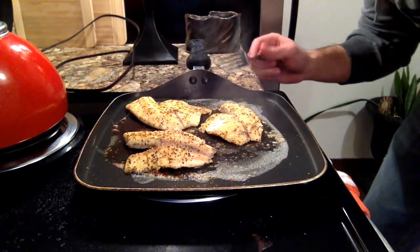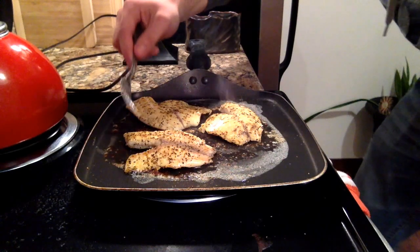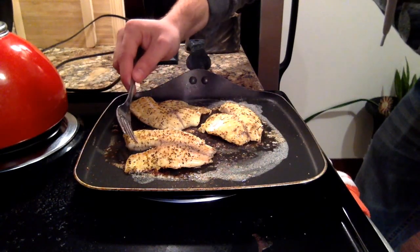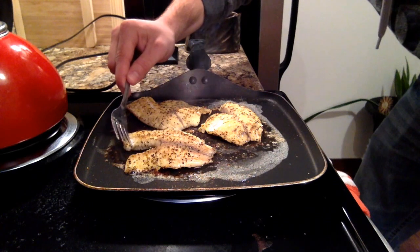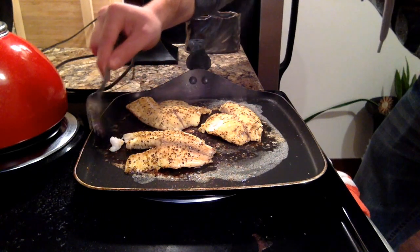I'm going to give this about a few more minutes. One of the main indicators that the fish is actually done is if you take your fork and it just easily flakes away from the rest of it, just like that.